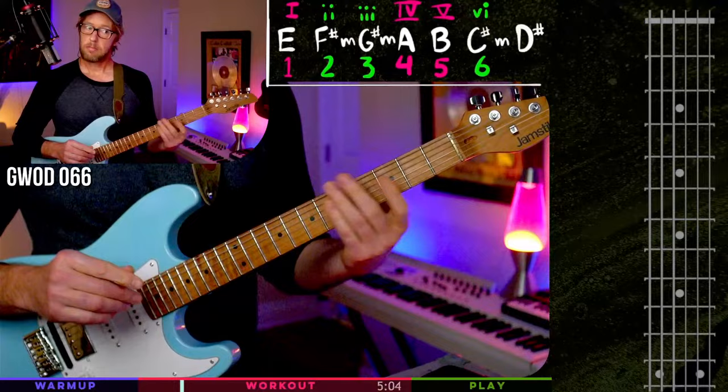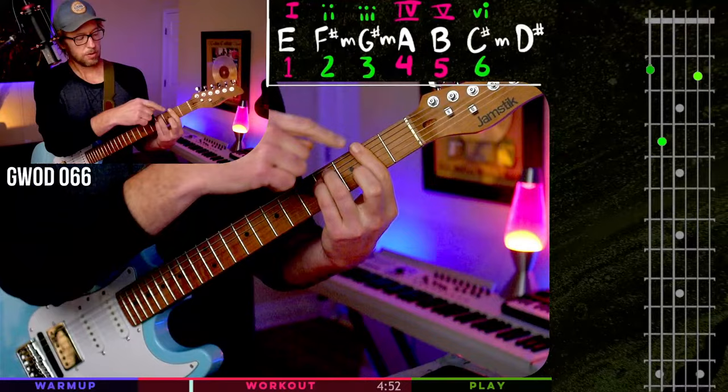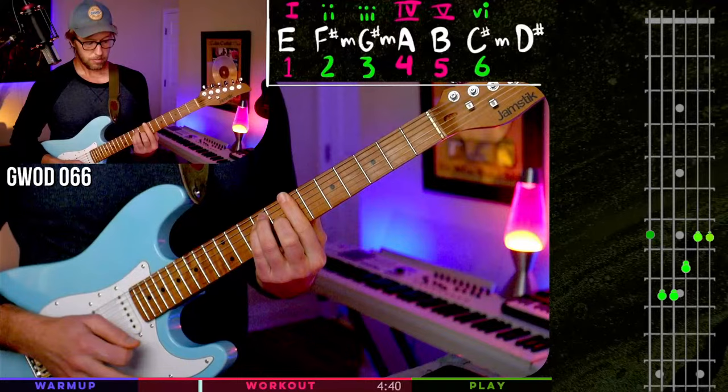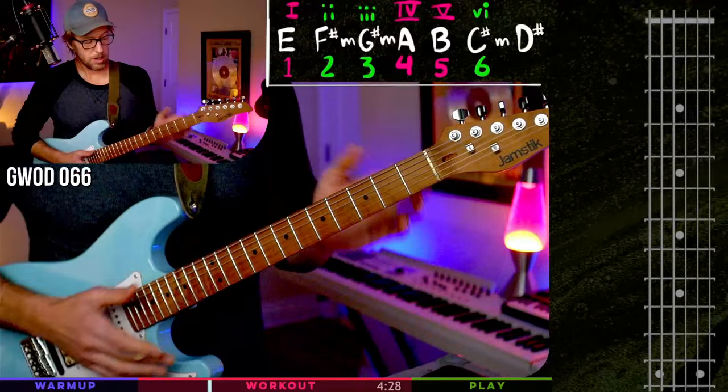F sharp minor is the two chord, G sharp minor — maybe a few days ago we might have been a little freaked out by sharps and flats, but here they are. They're just layering in. F sharp makes total sense — it's right between F and G. Same thing between G and A, there's going to be a G sharp, which could also be an A flat. Then A major, B major, then C sharp minor, and the D sharp — that's going to be diminished, which is mathematically correct and has a lot of use and context.